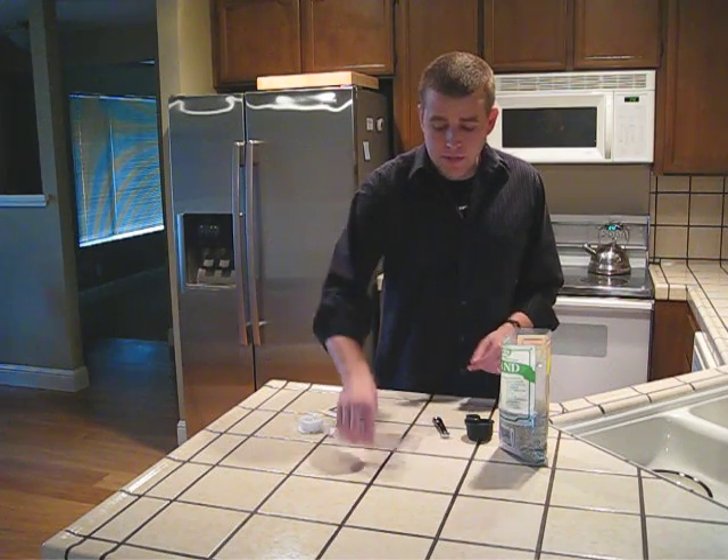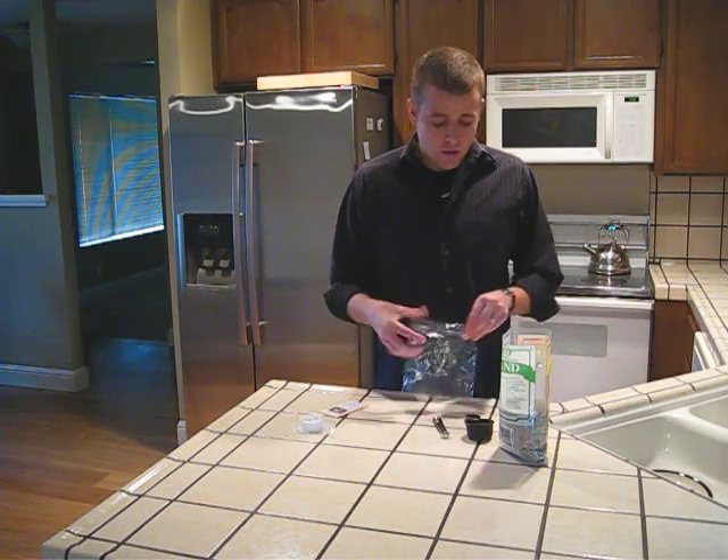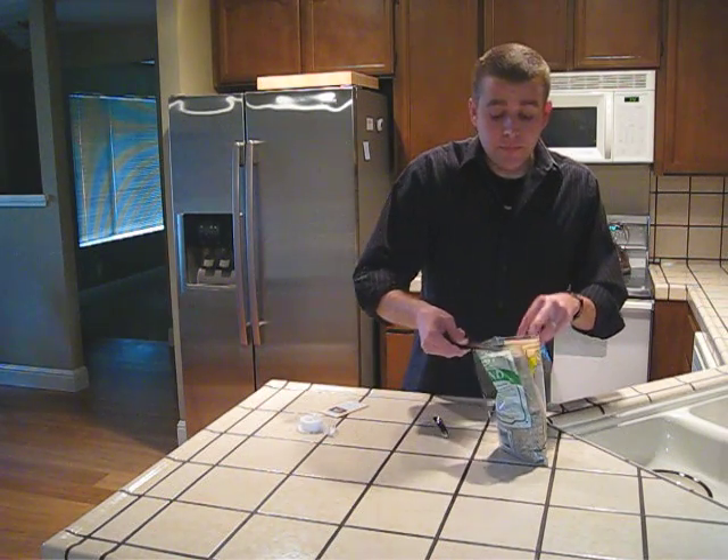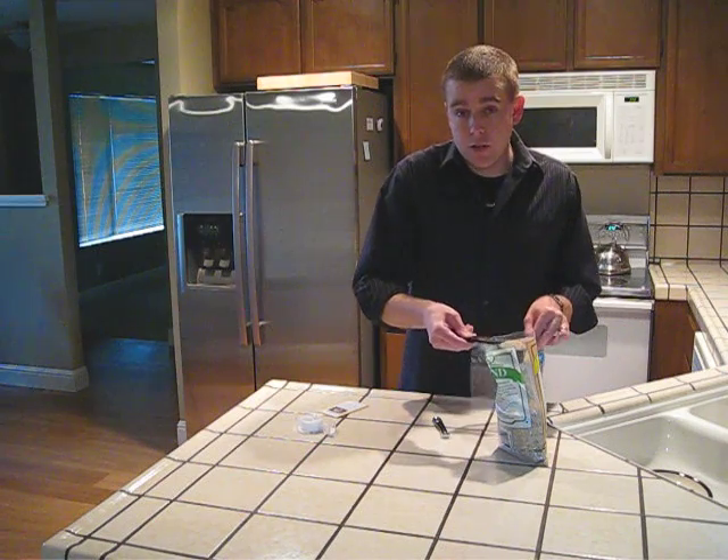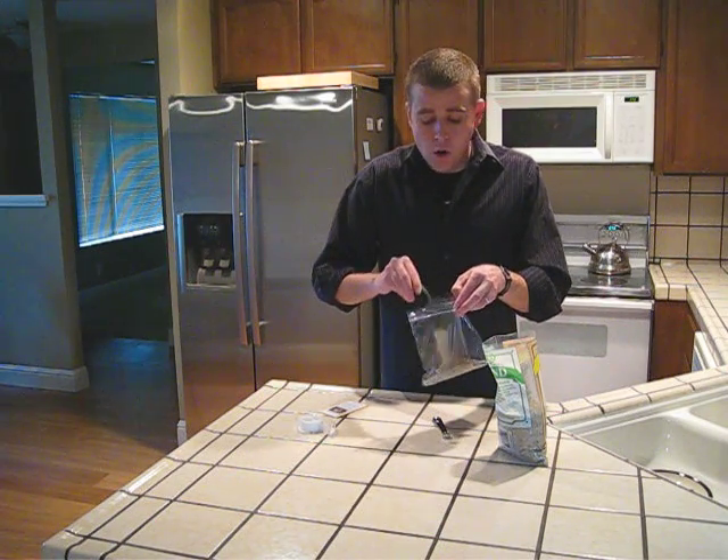The first step is to fill your Ziploc bag with a quarter cup of dry sand. It's really important that you use dry sand because we want to make sure that we have the proper proportion of sand to water.